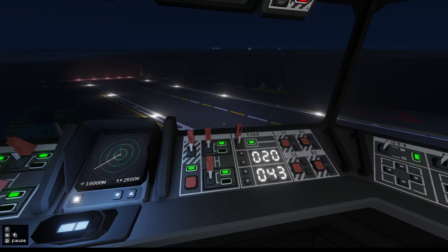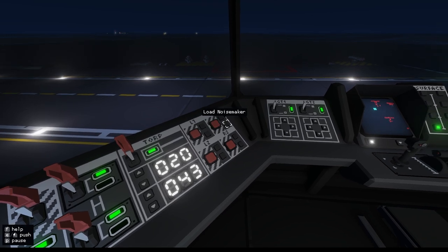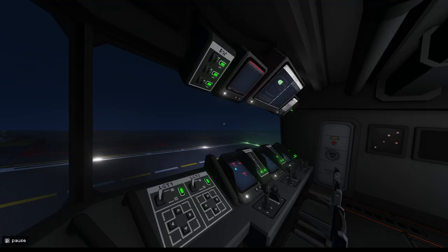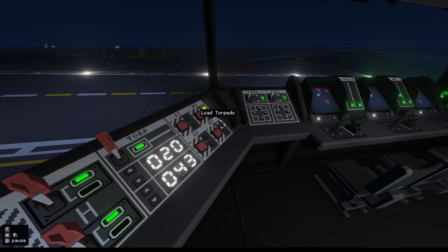So over here we can load the torpedo or load a noise maker. I'm going to load a torpedo. We've got L1 and R1, L2 and R2. I'm shooting from the right, so I'm going to use this one. I'm going to load a couple of torpedoes.